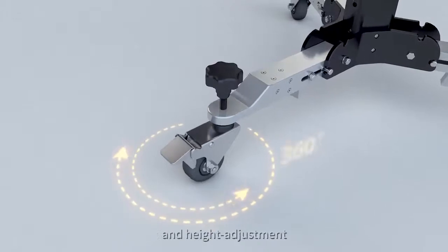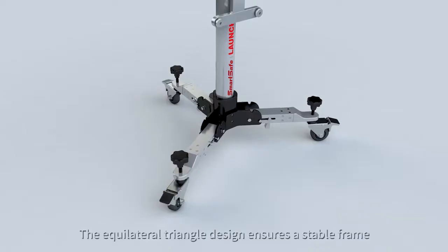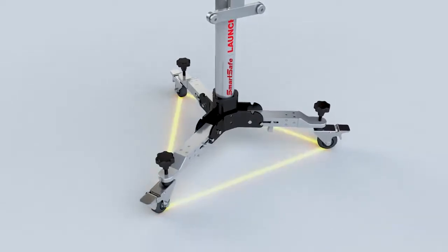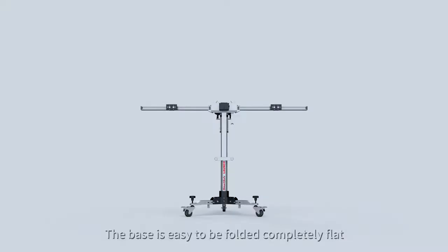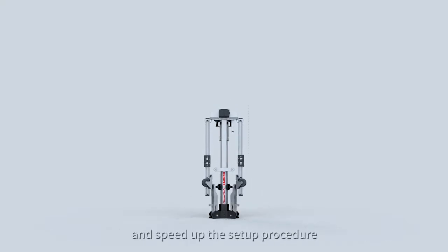Lock and unlock and height adjustment. The equilateral triangle design ensures a stable frame. The base is easy to be folded completely flat. The unique fully foldable design minimizes the transporting risk and speeds up the setup procedure.